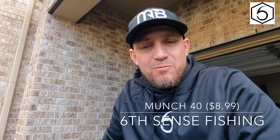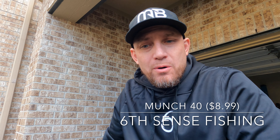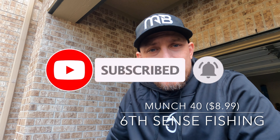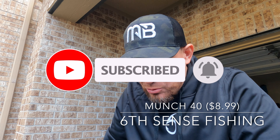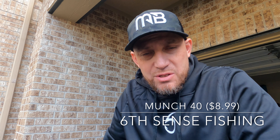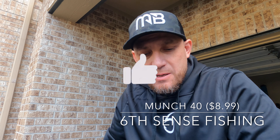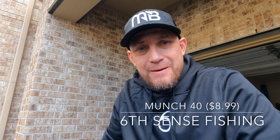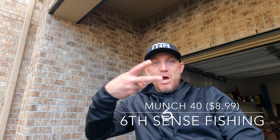Once again, thank you guys for subscribing to my channel, liking my videos, and hitting that notification bell. I truly truly appreciate it. I try to go on there and reply to everybody who comments on my videos. Thank you very much — let's get on the water!